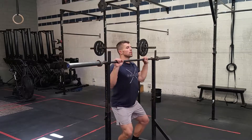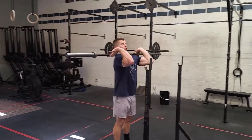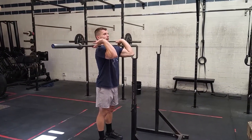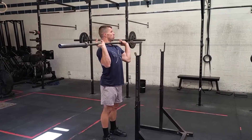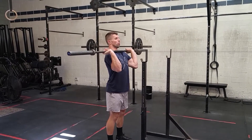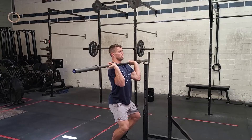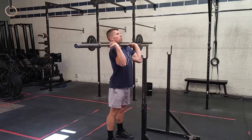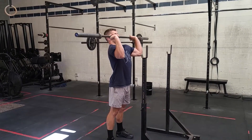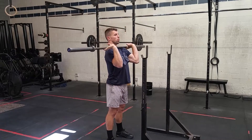When you guys are doing a push press, you're going to front rack it up. If you guys are doing a front squat, you would bring your elbows up super high, as high as you could. On the push press, you're going to drop your elbows a little bit, get a nice good grip on the bar. Try to get that bar to rest on your shoulders — keep that bar in contact with your shoulders. You're going to drive through the bar, start pressing with your arms at the top and finish overhead. It's supposed to be a pretty explosive movement.